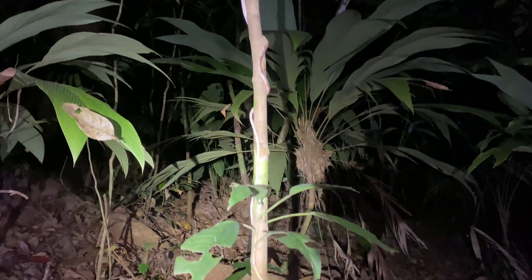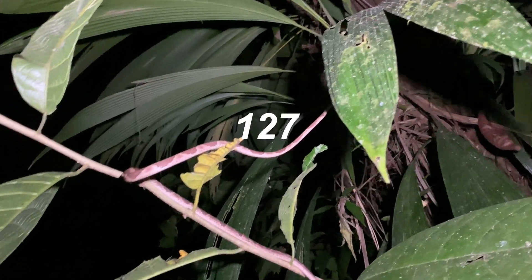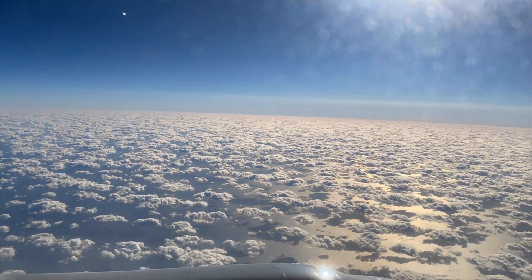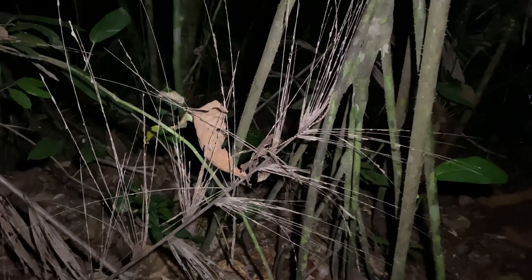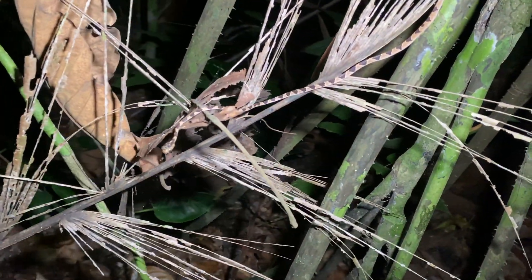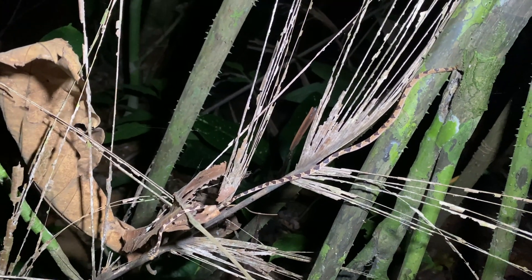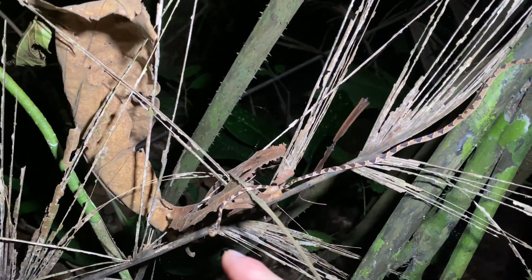Well, it must be Blunthead Tree Snake night. Blunthead Tree Snake number 283. Beautiful, perfect coloration. Watch this come right into view. Can you see that? Beautiful baby Blunthead Tree Snake, tail to head, right there.